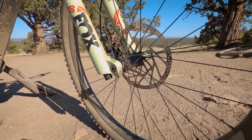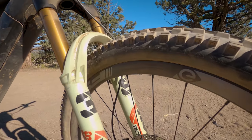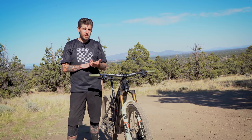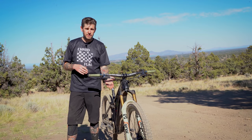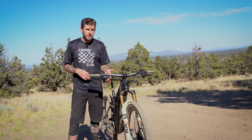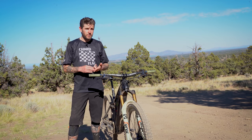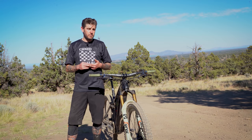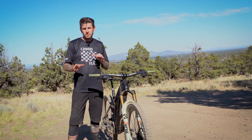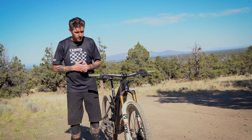The 38 comes in at 160 to 180 millimeters of travel. It's available in 29 or 27.5-inch wheel options. They made a couple of limited edition colors — one of which is this pistachio — and they've got their factory racing orange. Those forks are only available with a 44mm offset. The black fork comes with 51mm or 37mm offset options, though the 37mm has some limited specifications, so check the site for more info.